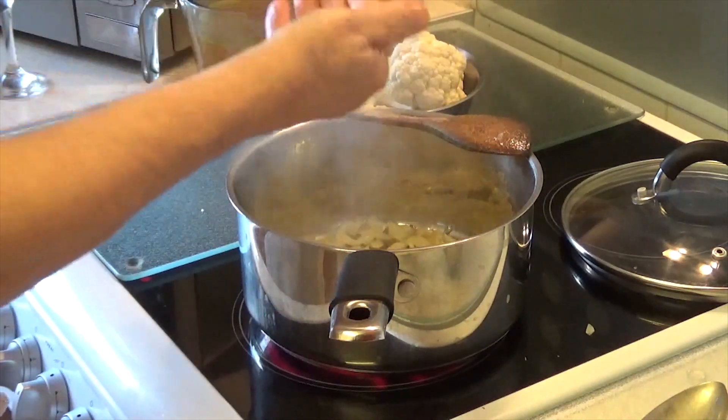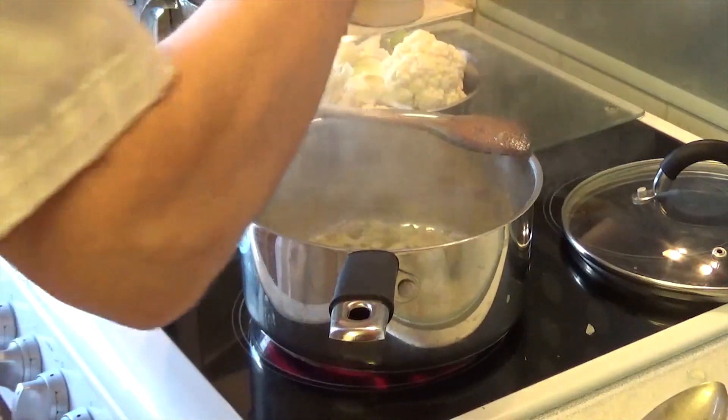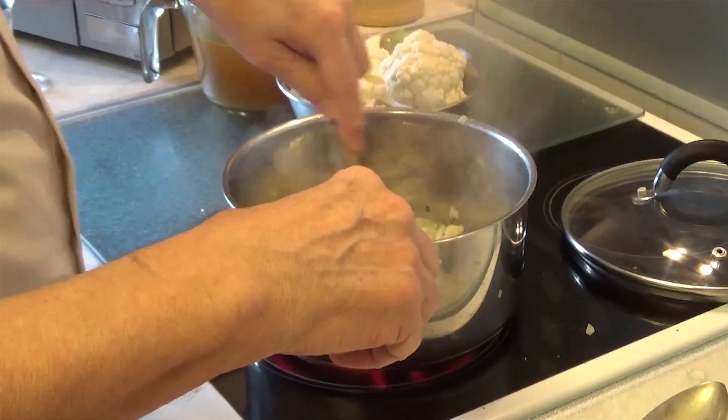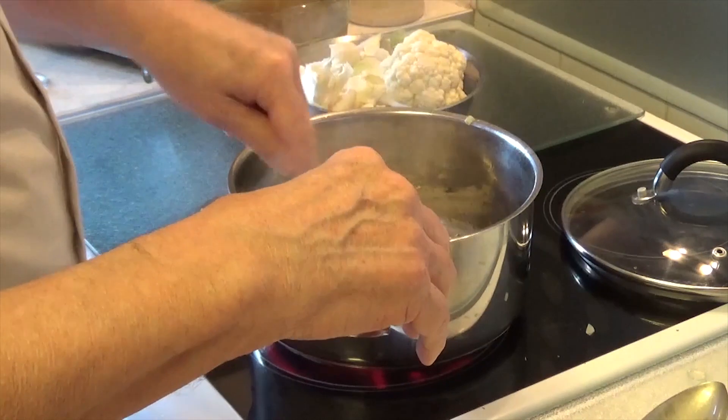I've also got some coriander and some cumin to add in now. I'm going to just let it toast off for another couple of minutes.